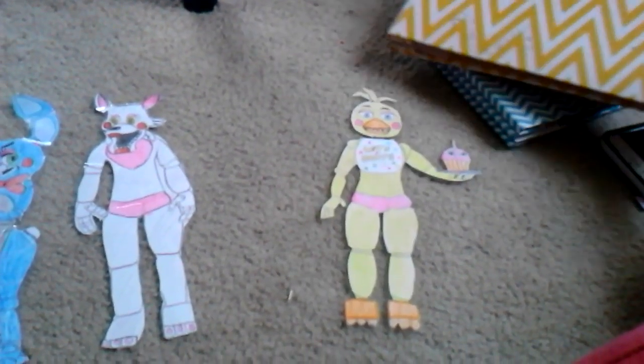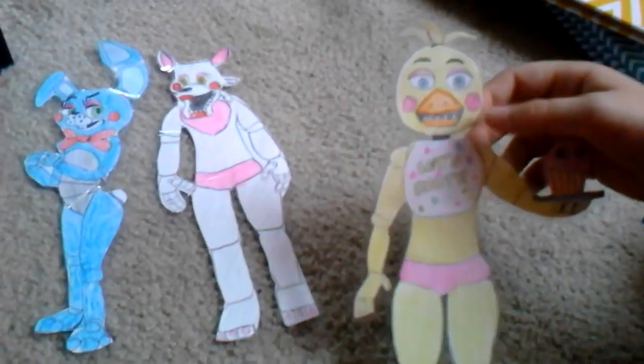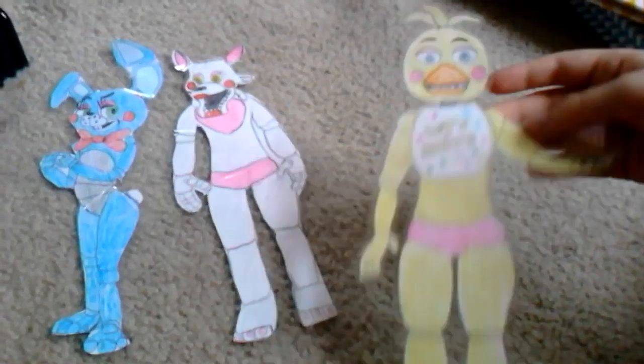This is my Toy Chica and this is the scrapbook. I drew Toy Chica over Winter Break and we drew all of the FNAF characters actually. So this is my Toy Chica.